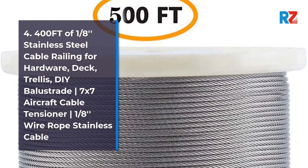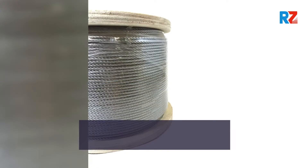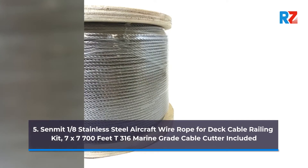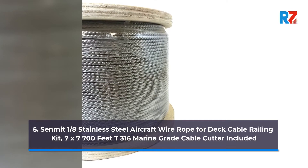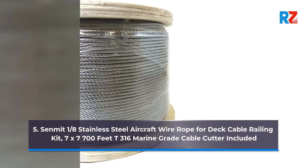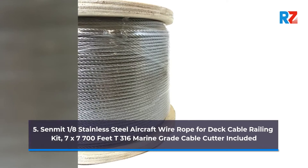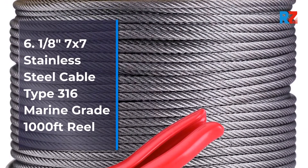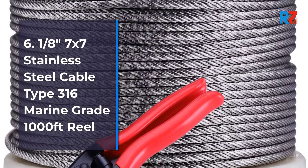5. Cinmet 1/8th Stainless Steel Aircraft Wire Rope for Deck Cable Railing Kit, 7x7 700ft T316 Marine Grade, Cable Cutter Included. 6. 1/8th Stainless Steel Cable T316 Marine Grade.